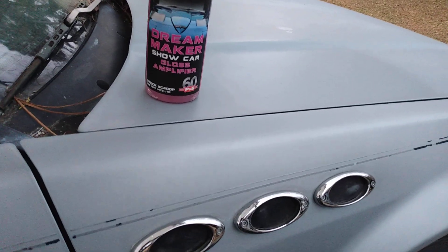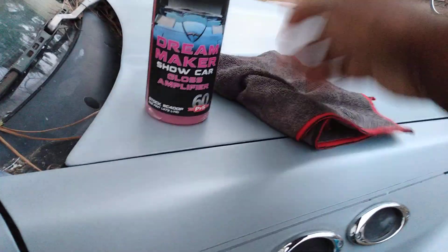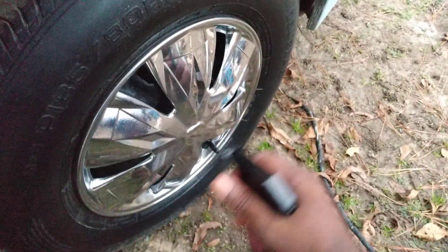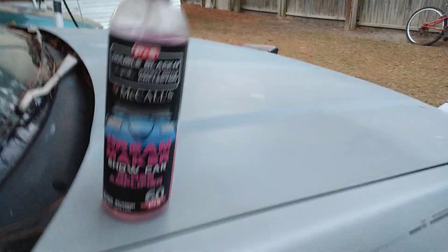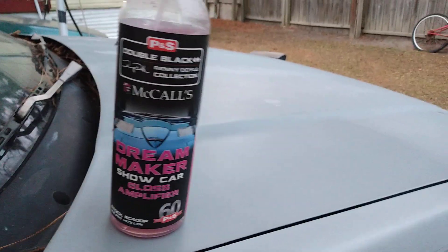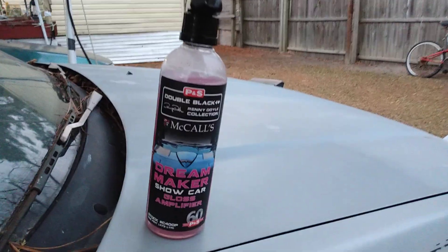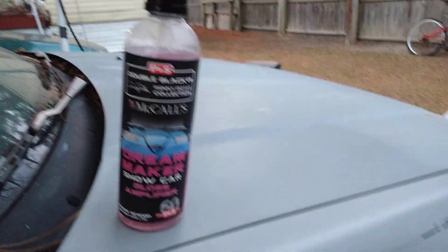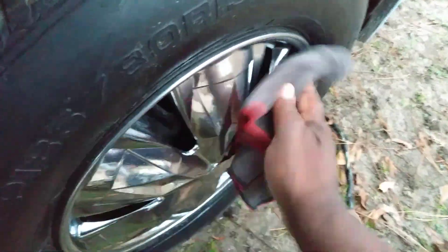We're gonna see how much gloss this stuff truly gives your chrome. This retails around $12 — you can get it for 12 bucks on Amazon. I order most of my detailing products from Amazon; very few come from eBay. Most of my stuff comes from Amazon, and if it's not Amazon I'll go right in the store and get it at Walmart.